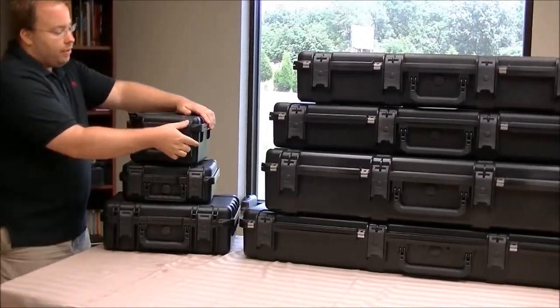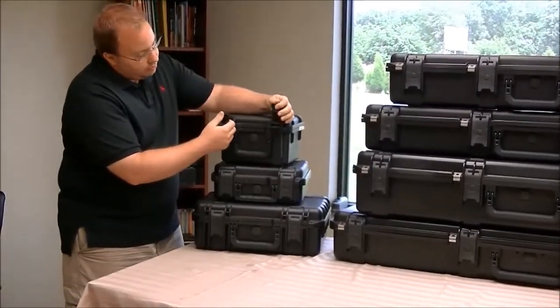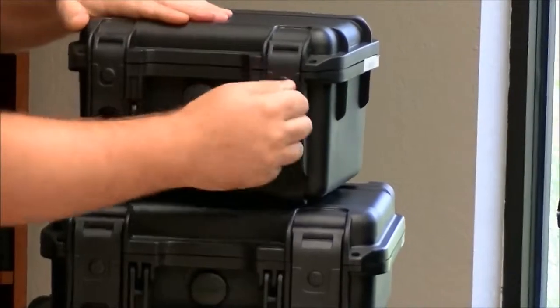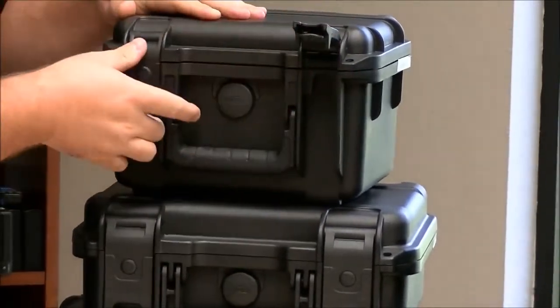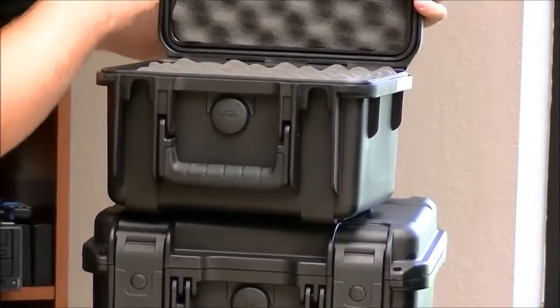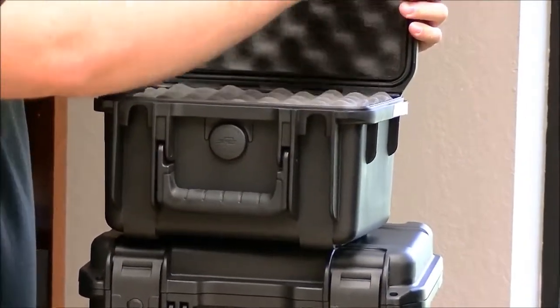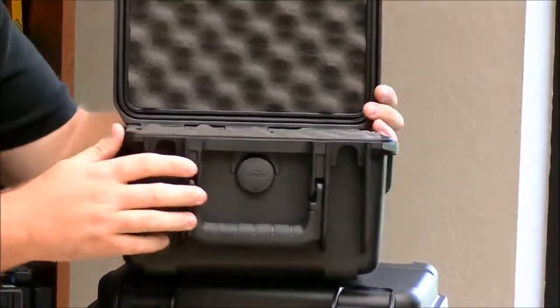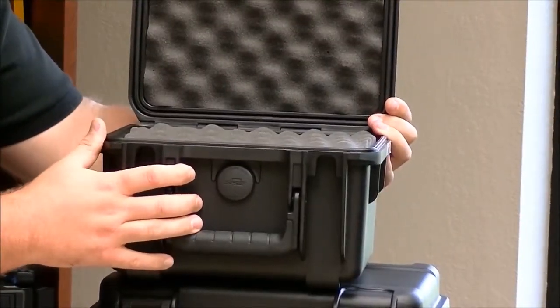Every case in the line features a trigger latch which makes the waterproof seal possible. Opening up the case you can see it actually has a rubber seal that goes all the way around, and this gasket seals on this lip here, so when you close it you get a completely waterproof seal.